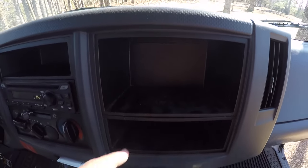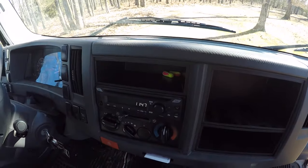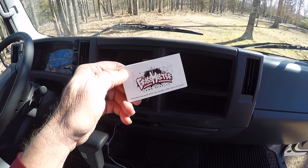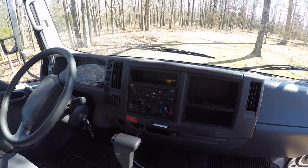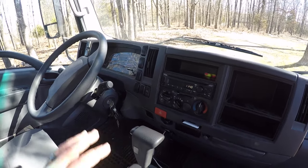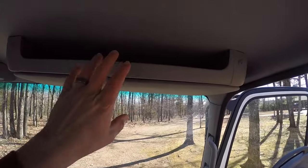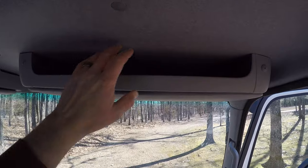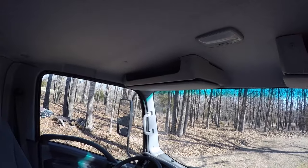There are two storage areas here — this one's a little bigger, this one's a little smaller. I put my earplugs in one, maybe my wallet and keys in the other. This has a business card holder — that's where I put my business cards. If a customer asks for one, I can hop in the truck and grab one. It also has an overhead storage area, which is awesome — I didn't have this in my old box truck. I put my notebook up there to keep track of customers. Super handy, and there's another one on the other side.